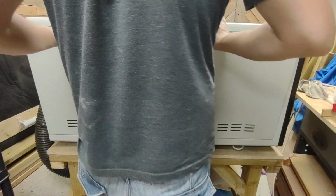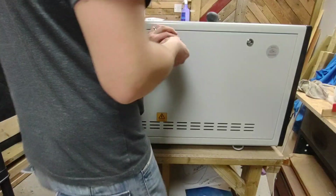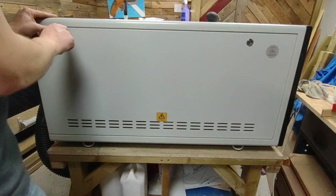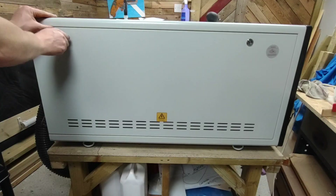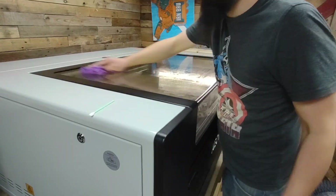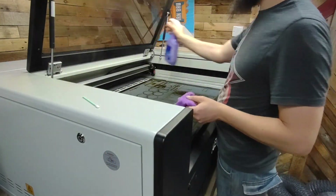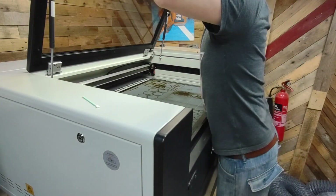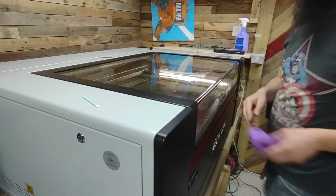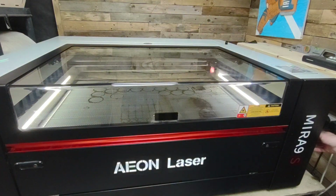We'll pop the side back on — that's it, it's as simple as that to clean the mirrors. Now that all the inside, lenses, and mirrors are clean, I'm just going to give the Perspex glass a final clean with some glass cleaner and a microfiber cloth so that the viewing window is nice and spotless.